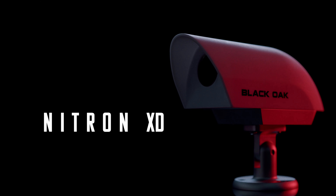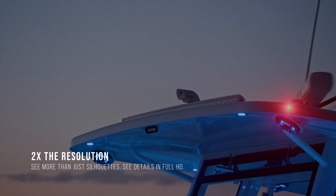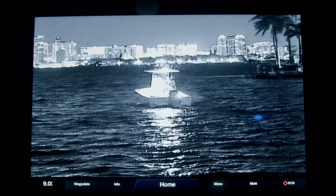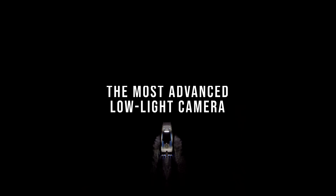Introducing the all-new Nitron XD Ultra Low-Light Camera. Designed by hardcore fishermen and equipped with the industry-leading, highest resolution possible, you'll see crystal-clear imagery in pitch-black darkness. Without the need to rely on thermal temperatures, you'll have the perfect image in the early morning, middle of the day, or darkest of nights.